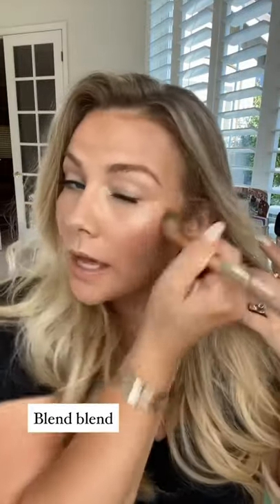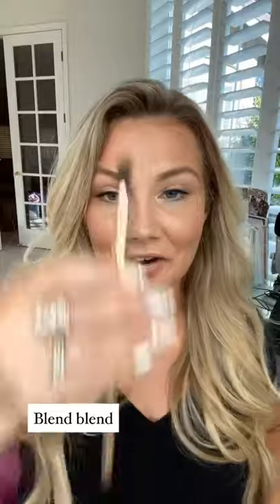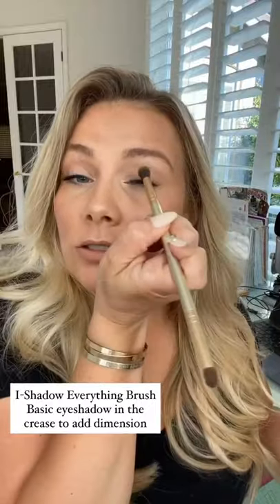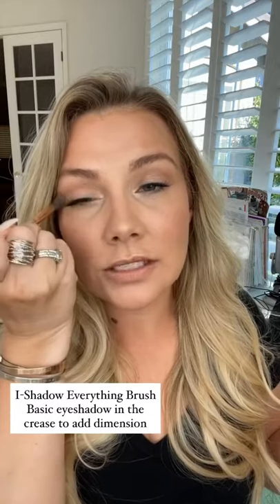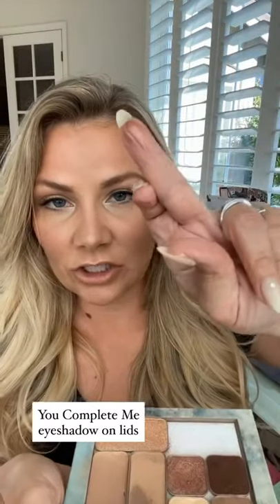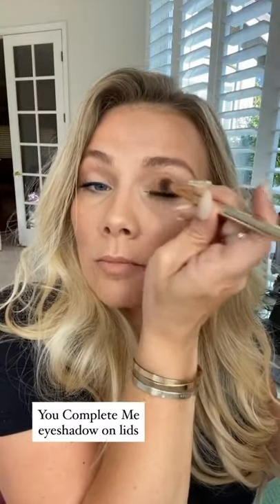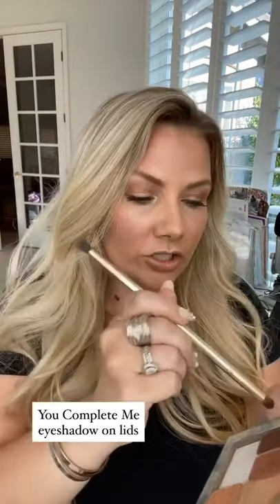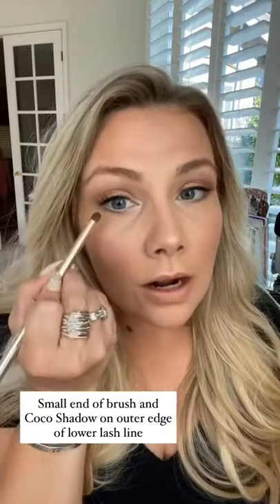Make sure it's nice and blended. Then I'm going to take the eyeshadow everything brush, pick up a little bit of Basic, and run that really quick into my crease — all that's going to do is add dimension to the eyes. Then I love this color called You Complete Me — it's so pretty. I've been suggesting this to so many people, especially for summer. I'm going to pop that right on my lid. See how pretty that is. Then I take the small end of the eyeshadow everything brush and do a little bit of Cocoa right on the very outer edge.